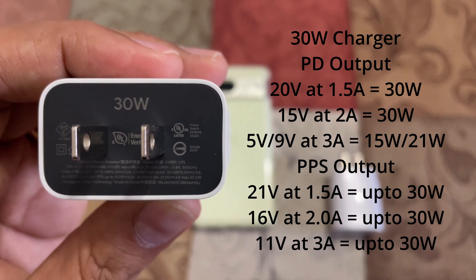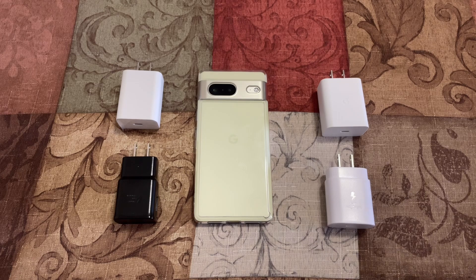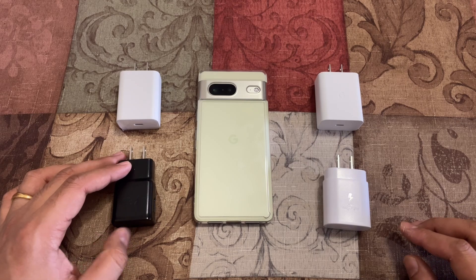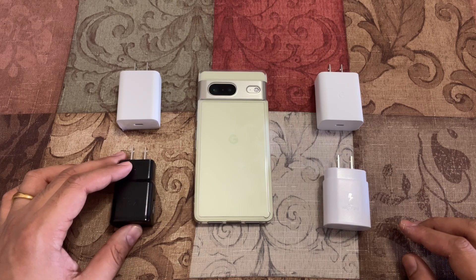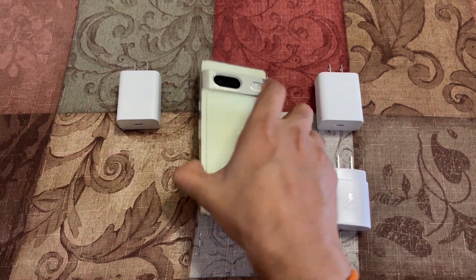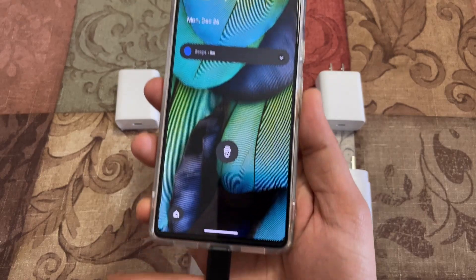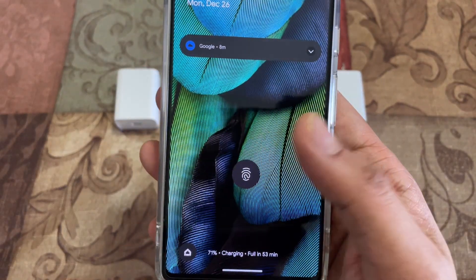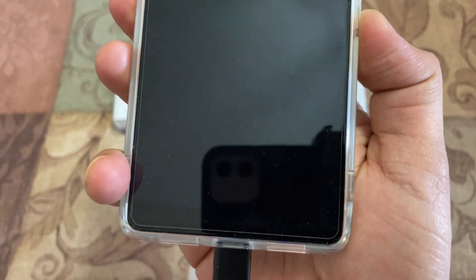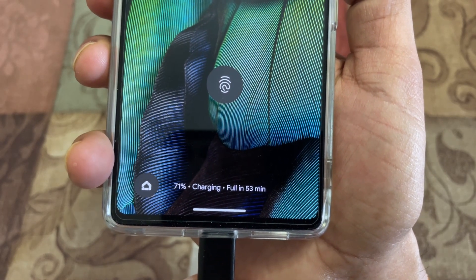These are the four charging blocks we're going to test with the Pixel 7. Before the side-by-side test, I want to plug each charger into the phone and see what message it gives — whether it shows charging rapidly, charging slowly, or just charging. With the 15 watt charging block, the phone just says 'charging' and estimates a full charge from 71% in 53 minutes.